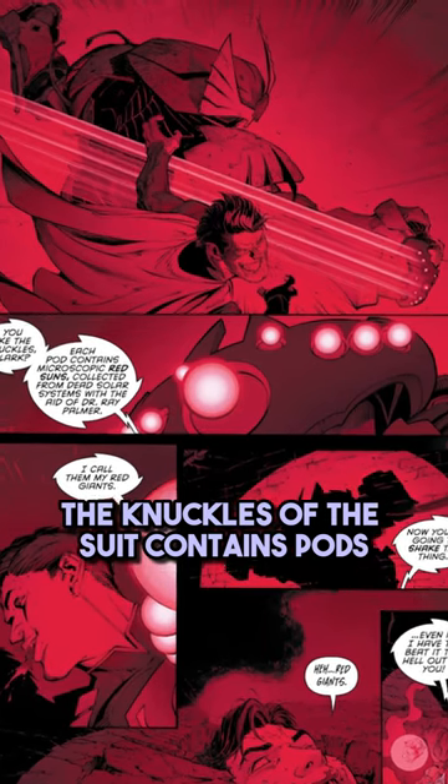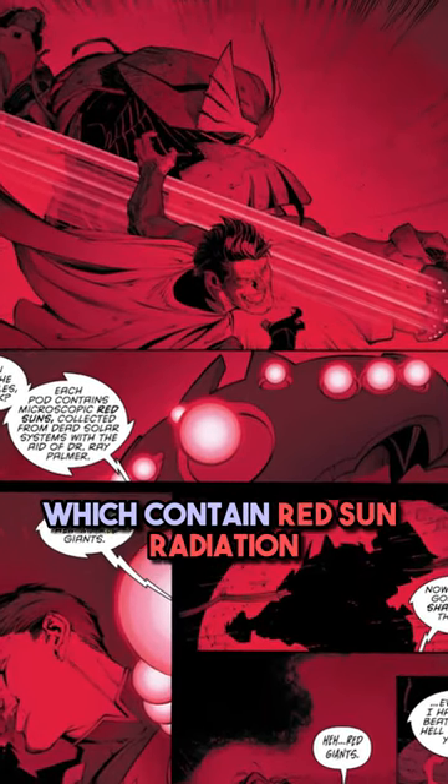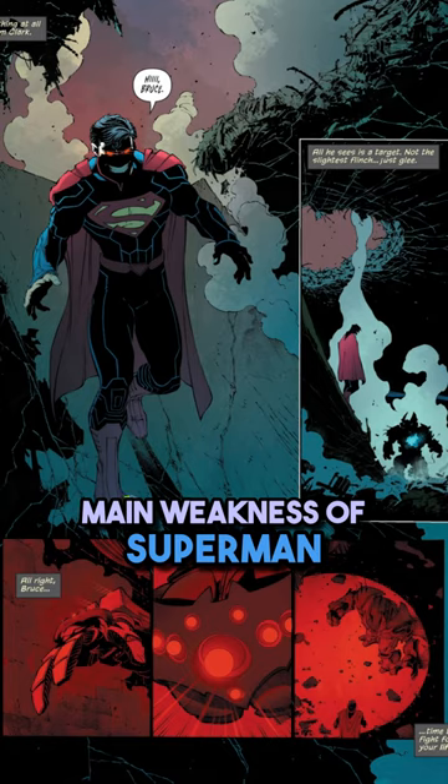For example, the knuckles of this suit contain pods which hold red sun radiation, which is one of the main weaknesses of Superman.